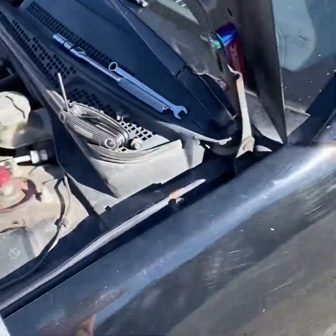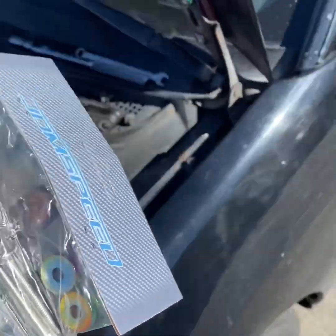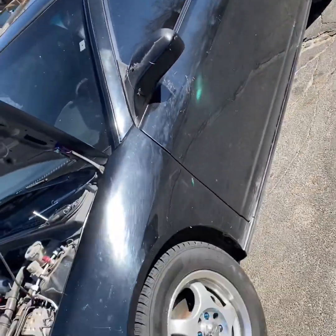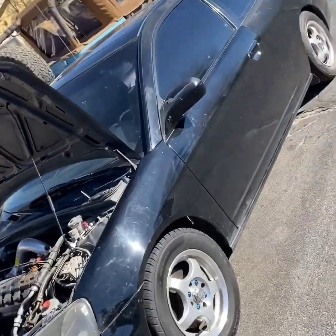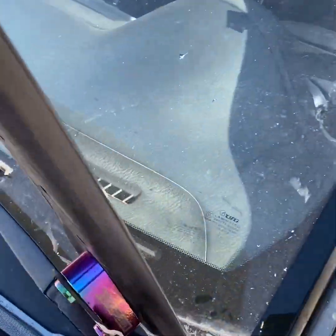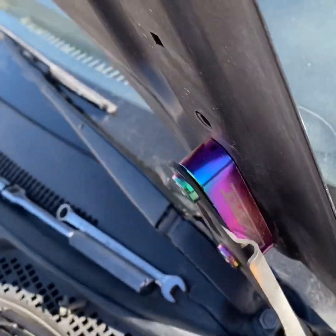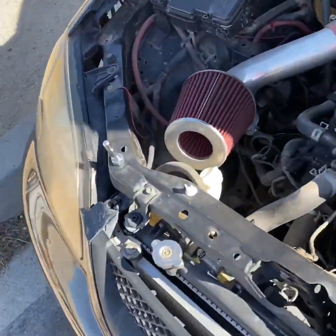What's up YouTube, Eric here. I'm installing these spacers on my hood on my 03 Honda Civic. It's pretty easy — just in case someone wanted to know how. This is what it looks like installed on one side. I already ordered these off Amazon, they're pretty cheap.